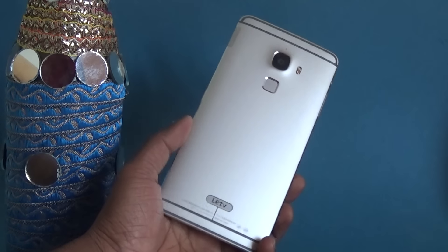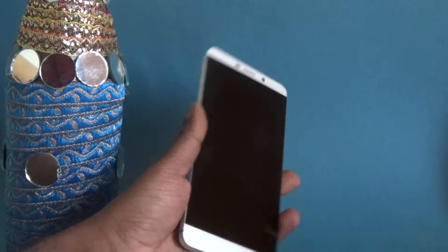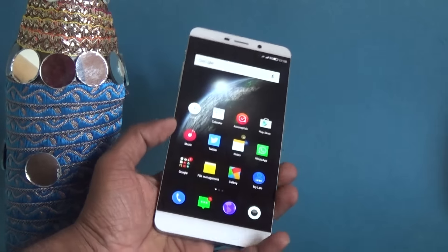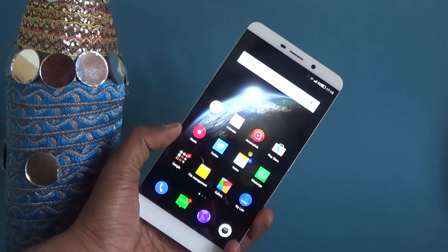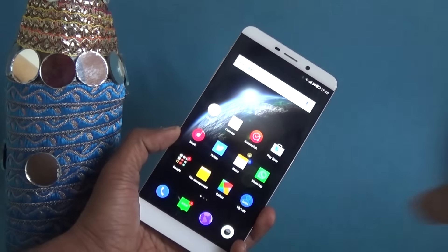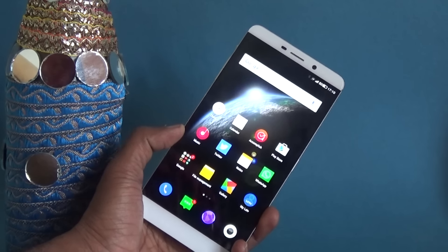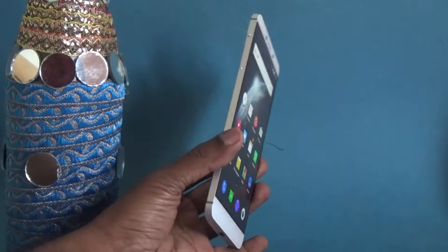The LeMax is made of an aluminium chassis and it looks very solid. It's a huge device with a fingerprint scanner, and it's for those who feel that 5.5 inch is too small and want a bigger device. This has a 6.3-inch display with a 2K display resolution. Let's check out the design of this LeMax.